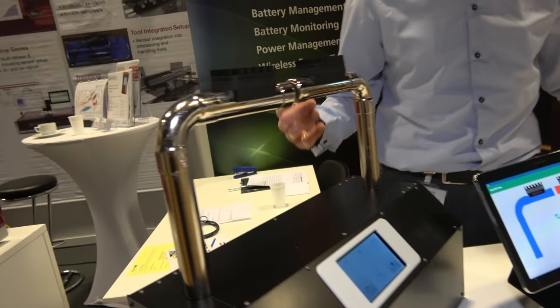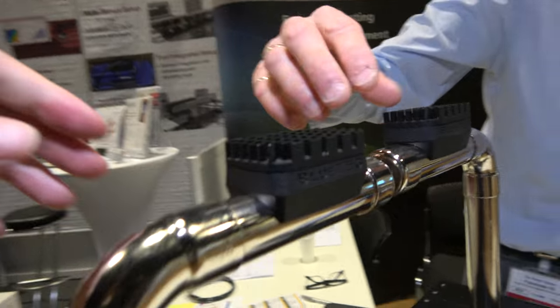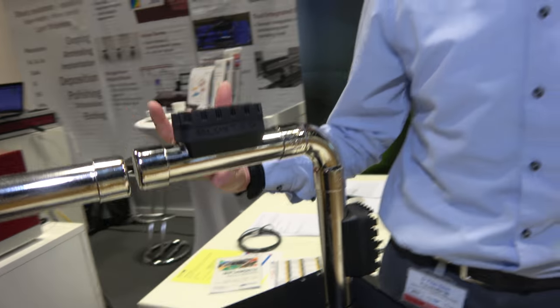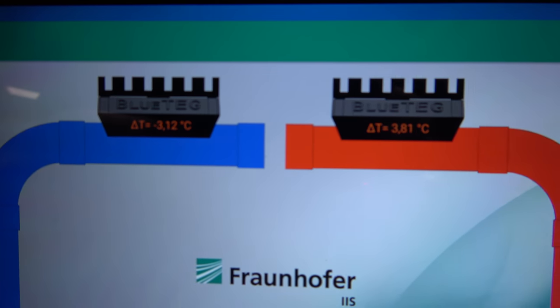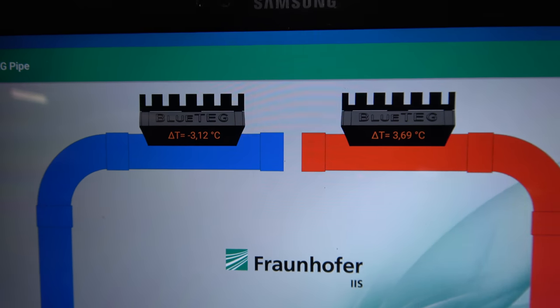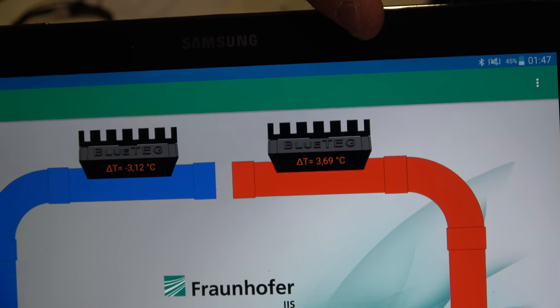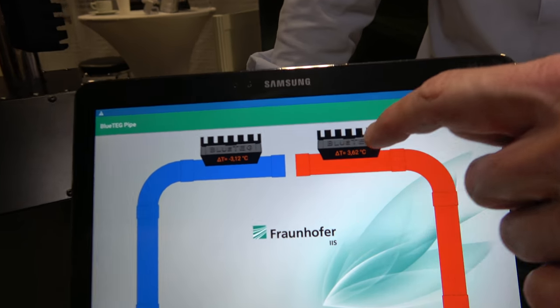The demo also shows the principle works not just on warm objects but also on cold ones. There's a cold pipe and a hot pipe, and the sensor works on both. As long as you have a thermal gradient of at least two Kelvins, it works. The sensor is measuring data and sending it wirelessly to a display. All devices are solely powered by the thermal gradient. The display shows the thermal gradient being used and the orientation of the device — 32 degrees on one, 19 on the other.